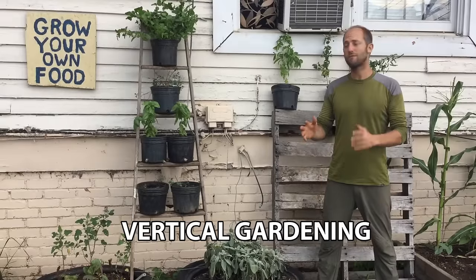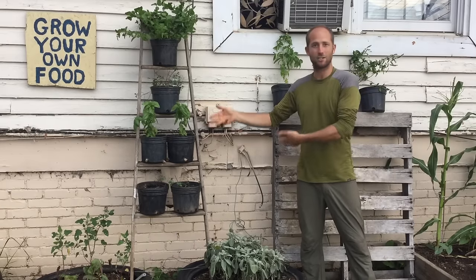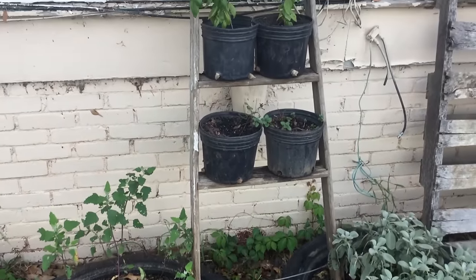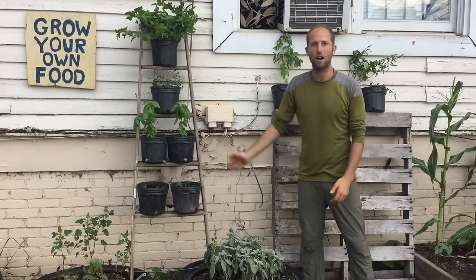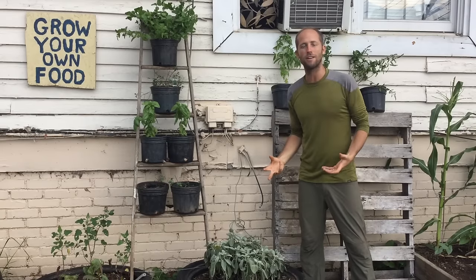And then we've got some vertical gardening here. This is a great way to use an old ladder — this is just a trash ladder I found in an abandoned apartment complex. You just take old buckets or whatever containers you find for free, stack them up, and then you've got yourself a vertical garden. For people that live in urban places, apartments, vertical gardening is a way to really make your space go further.